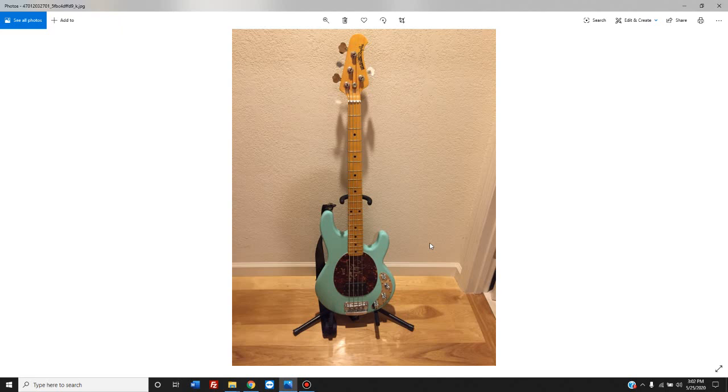I am crazy enough and lucky enough to own this Music Man Stingray Special H model bass. It is insane that I own this bass because my playing ability just does not justify it. This is like having your learner's permit and running out and buying a Ferrari. There's just absolutely no reason I should own this bass other than want — me splurging and spoiling myself.